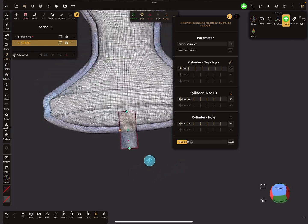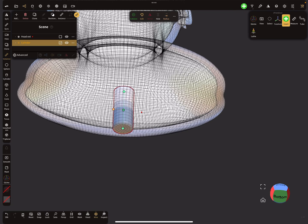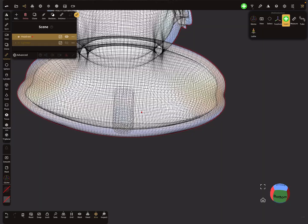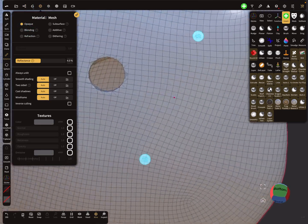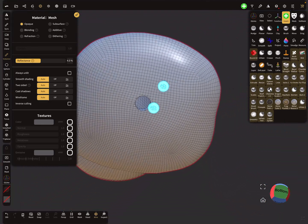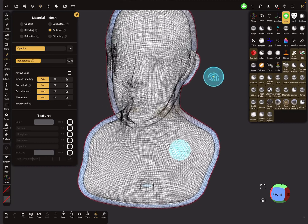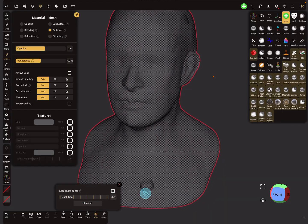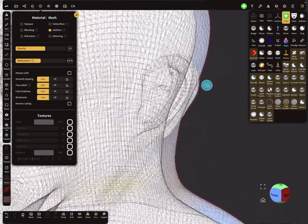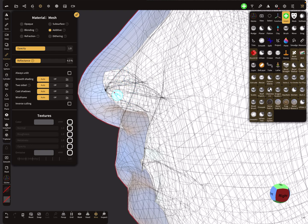Use your cylinder to punch a hole inside — you don't need too much topology. Hide the cylinder, select the second mesh, and do a boolean to create the hole. Now you can look inside your head through the hole. Change back to additive and now use the voxel remesh with a higher resolution and watch what happens.